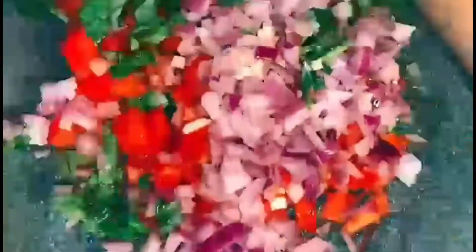Now transfer all your ingredients to the bowl. Cut your avocado, take the pit out, and put the avocado in the bowl. Add your lime juice, add your salt and pepper, and mix.